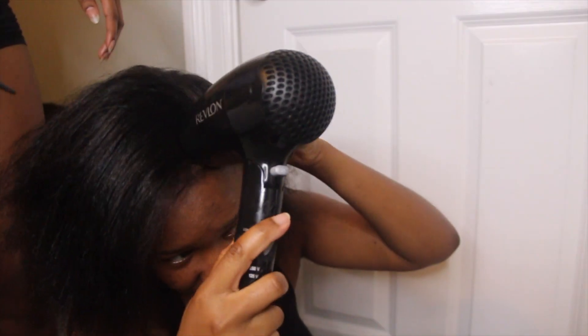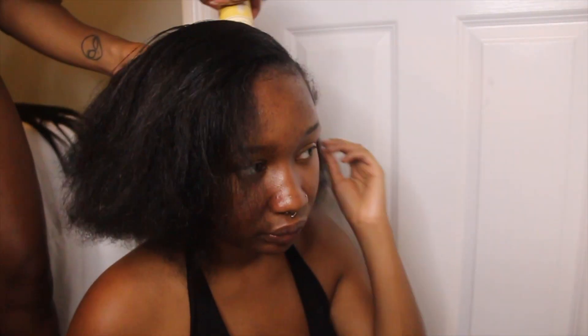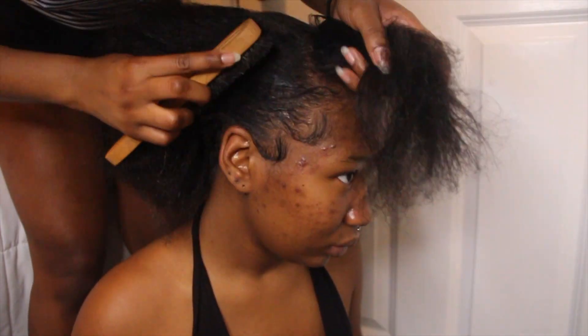I'm going to blow dry it a little more and then let you guys see, because right now I look like a reject Jackson 5. So this hairstyle — I made it way harder than it really needed to be, because I tried the hair again the next day and it was way simpler.